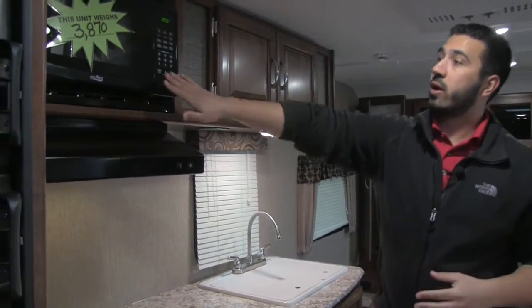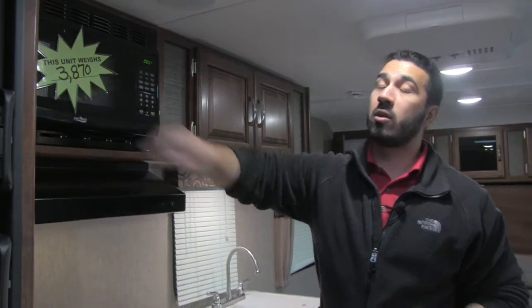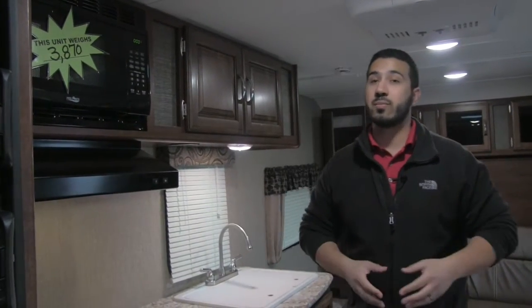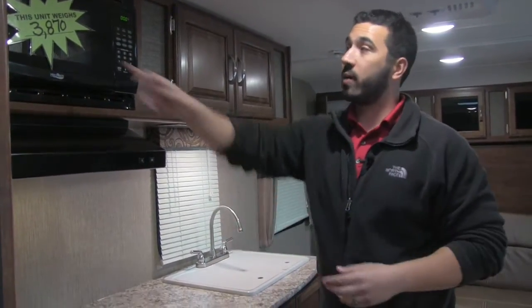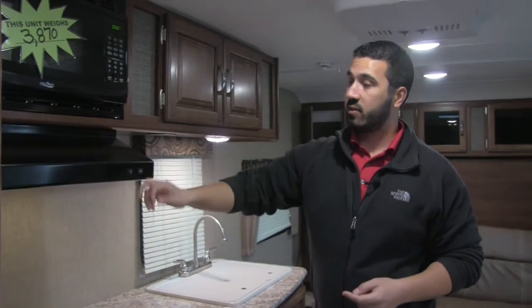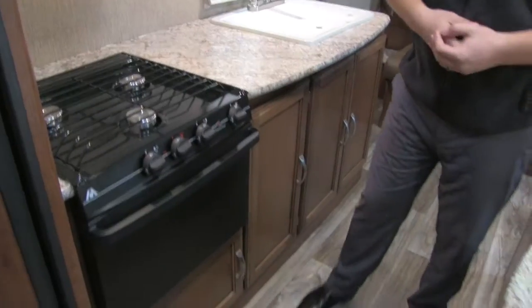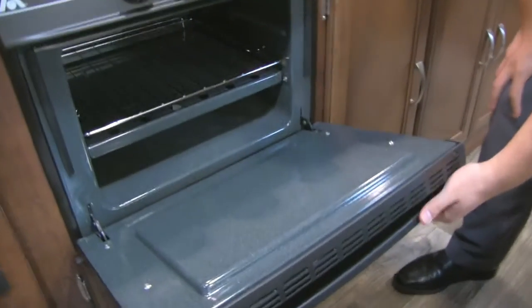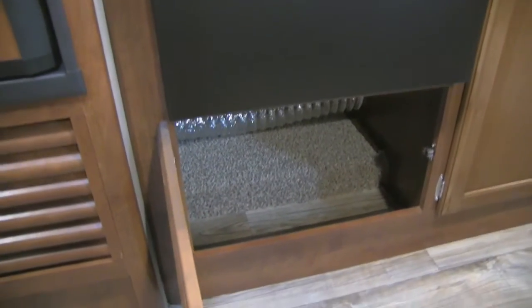Rounding out the kitchen, up top is the microwave. I do want to point out how lightweight this unit is — only 3,870 pounds, under 4,000 pounds, so easily towable by a lot of your midsize SUVs. It has enough room for the whole family and can still easily be towed. Right here is the vent hood with a vent and a light. Underneath that is the Atwood three-burner cooktop. There's also a conventional oven — perfect for anything you need to bake — and great extra storage underneath for pots and pans.